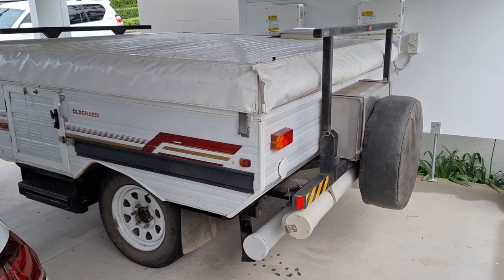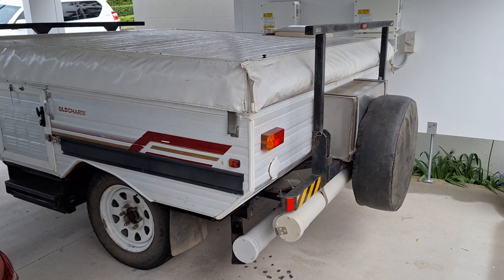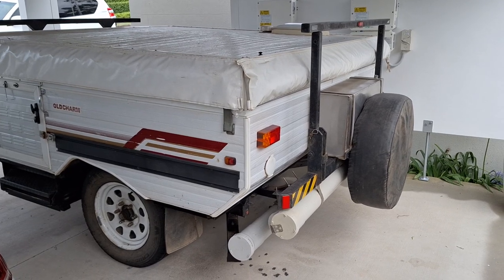Here's the Goldstream Gold Charm. It's a 1996 pop-top camper.